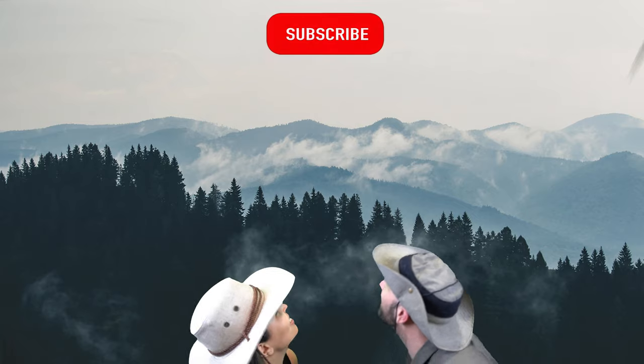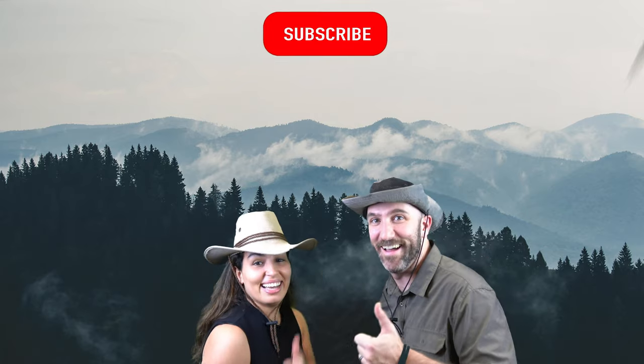If you found this video to be helpful, please like, subscribe, and check out our channel for some other videos that you might find helpful. I'm Alex, and we are Trekking Pals. We'll see you next time.